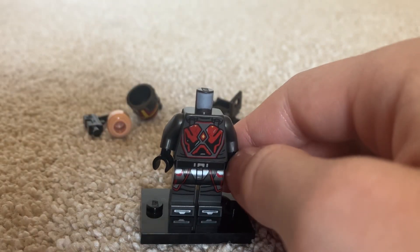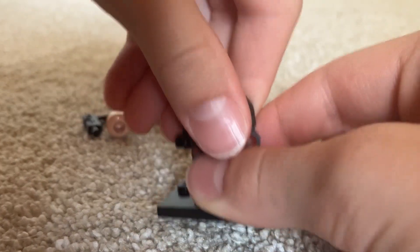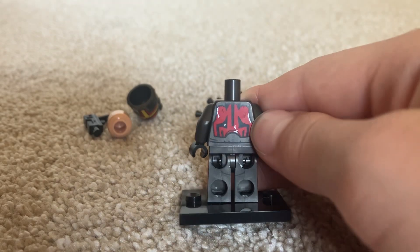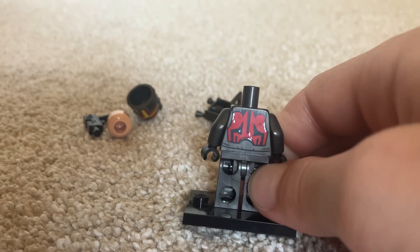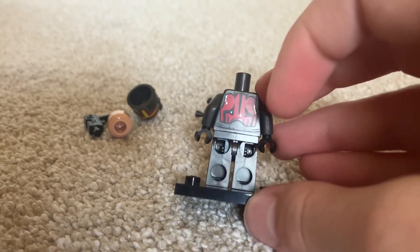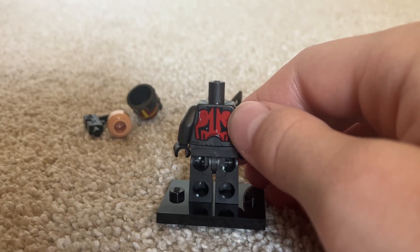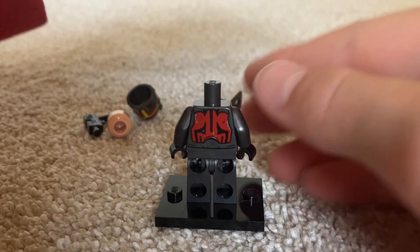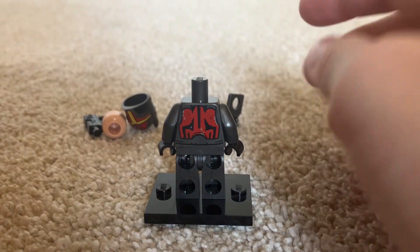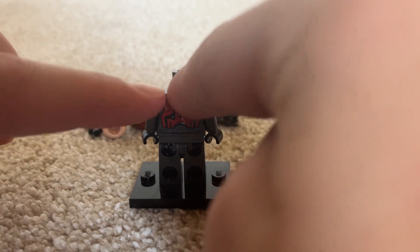Let's look at the back of the torso. It's scraped up — but that's supposed to look that way, it's printed to look beaten up. It also has the Darth Maul pattern on the back plate, with an arch at the bottom going in towards the neck, making a triangle.